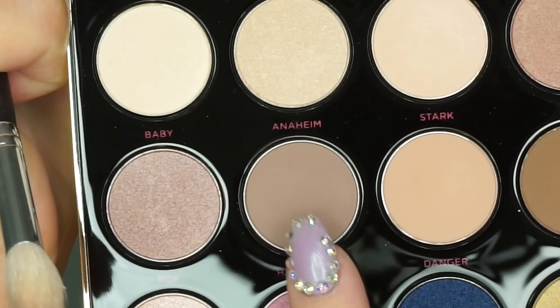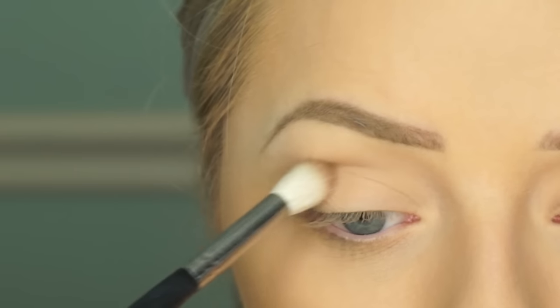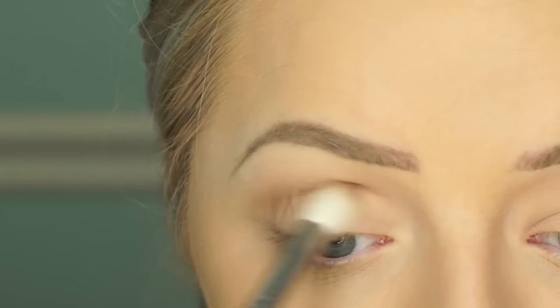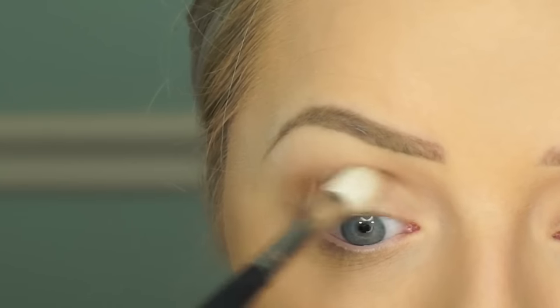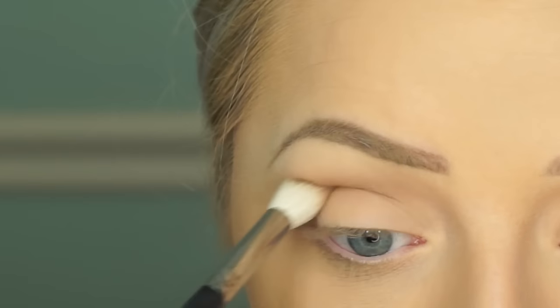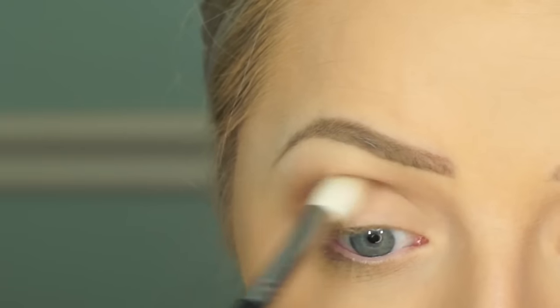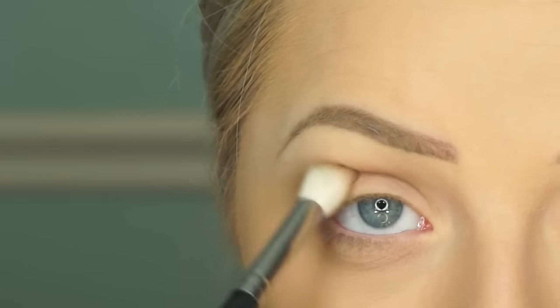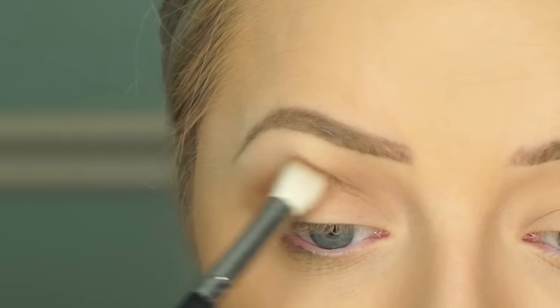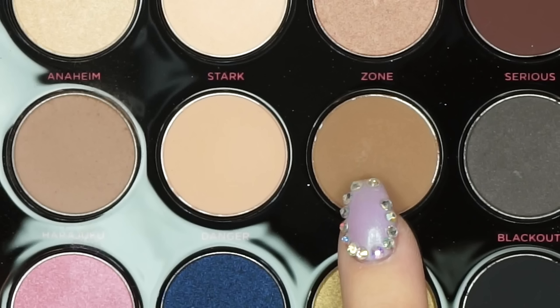The first thing we're going to do is take this light neutral shade and sweep it through the crease. This is going to be our transition shade — just lay down the map so that all of our shadows will blend easily. This is going to be a super blending look, so it's going to take a little bit of extra time. Allow yourself some time because you have to make sure everything is blended seamlessly.